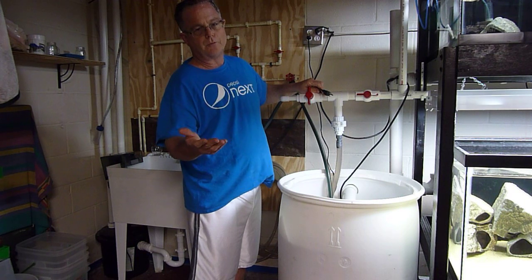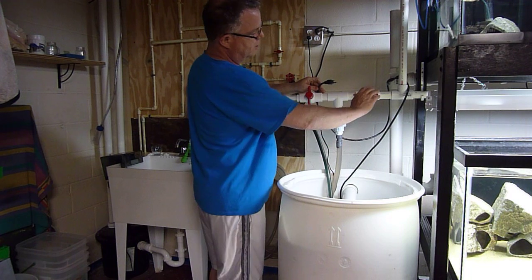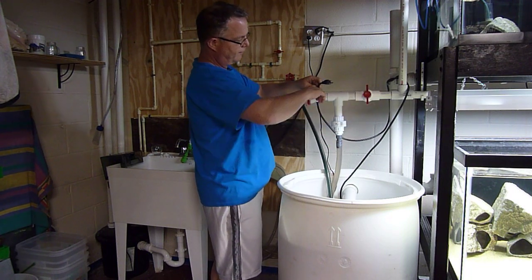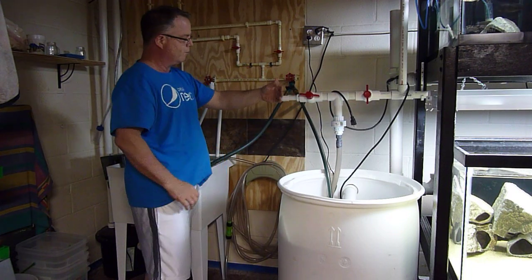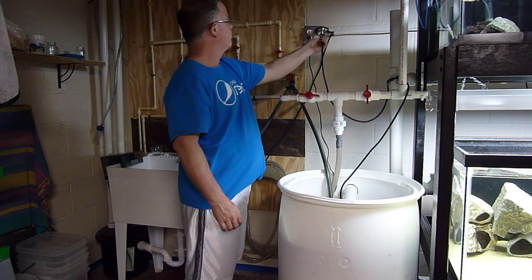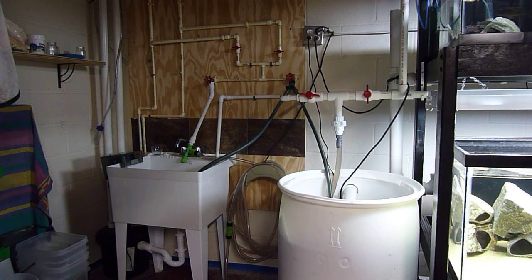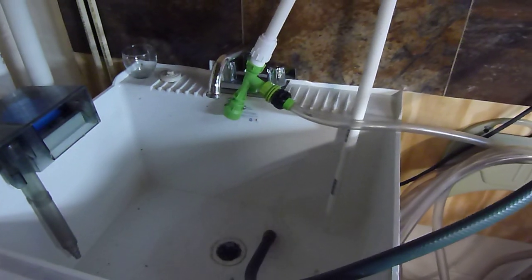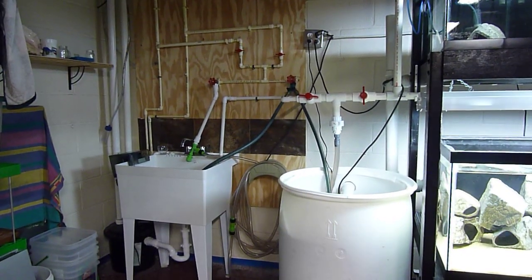Let's assume I've done the whole change. I'm going to turn off one valve and open the exit valve — now the exit valve will drain right into the sink. It's just emptying and draining right into the sink, no fuss.